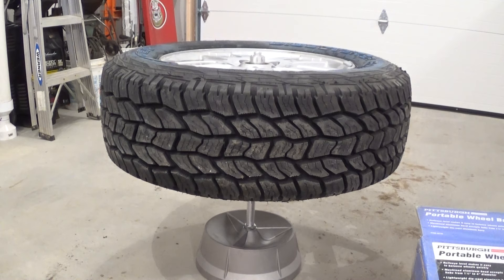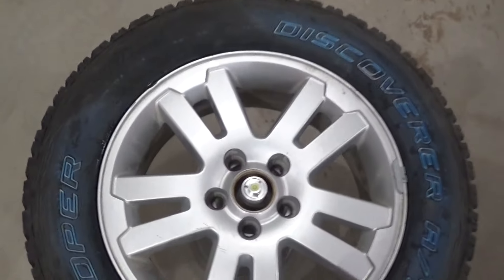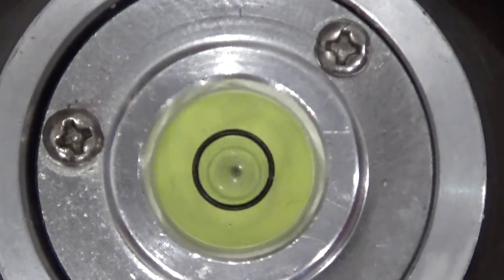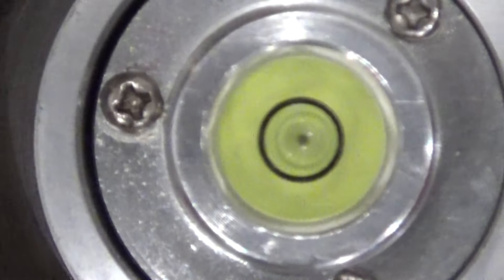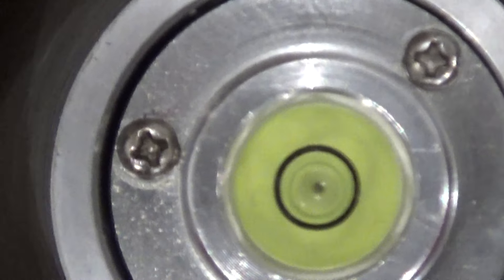I'll give you one more shot of what it should look like. It's balanced here — it'll all line up. I'm not quite centered over it — see, if I move the camera one way or the other, that bubble really moves. I'm not quite looking straight down; it's hard to get it lined up. But in theory, that bubble is dead center on that circle.